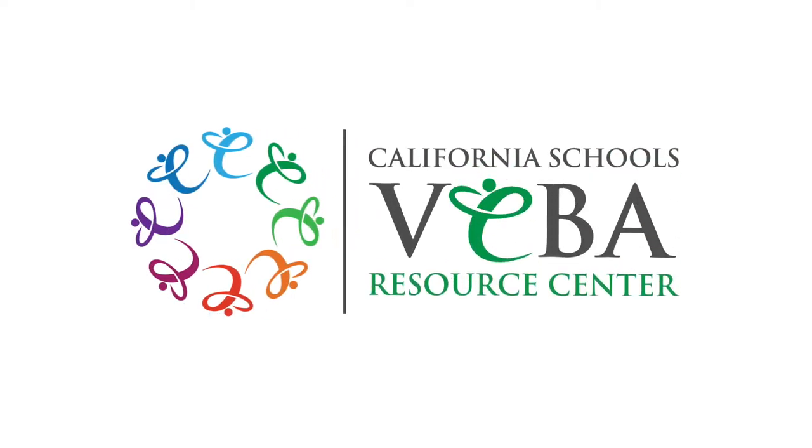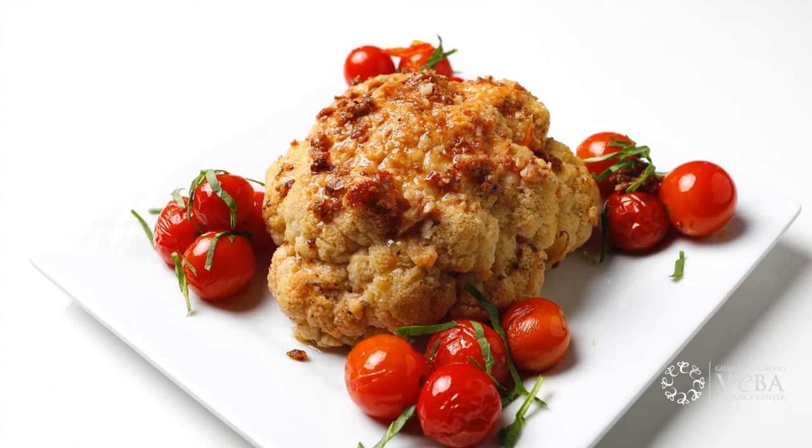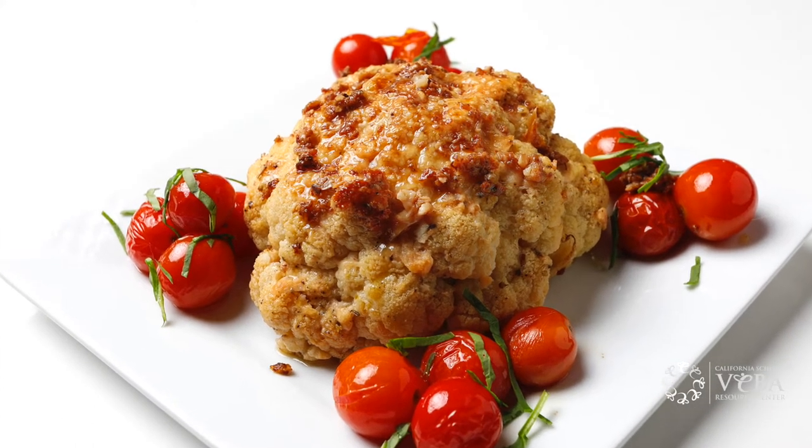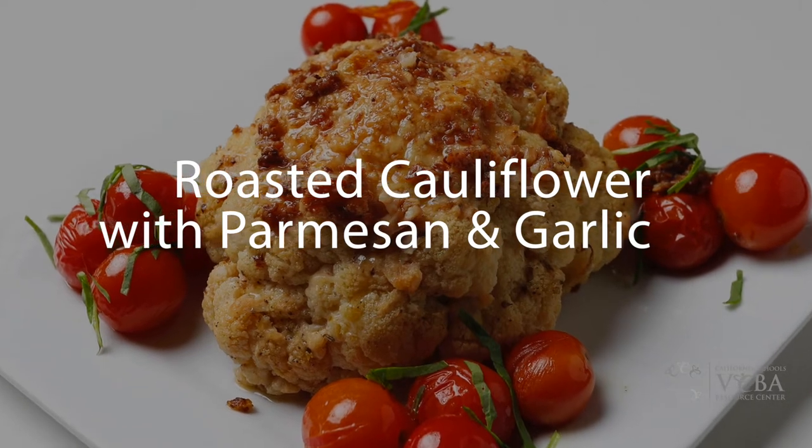Hey everyone! It's Leslie Myers, Executive Chef of the Viva Resource Center. And today, I'm going to show you how to make an easy side dish that the whole family can enjoy: roasted cauliflower with Parmesan and garlic.